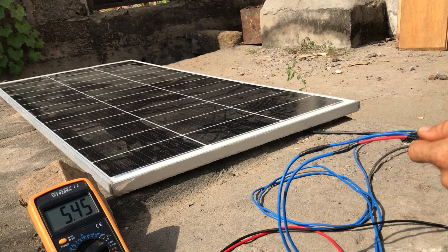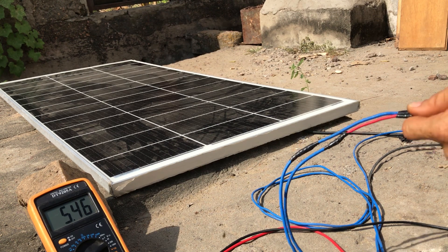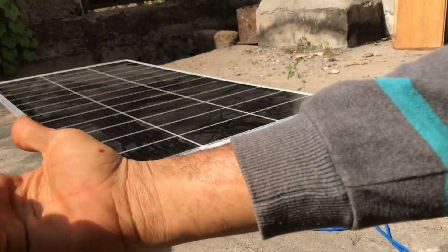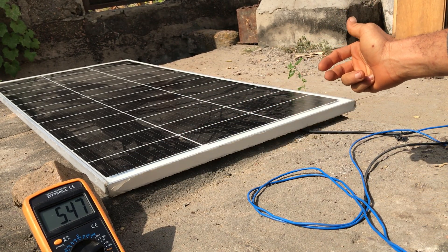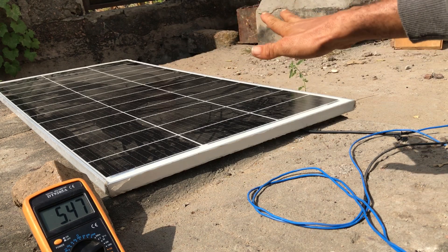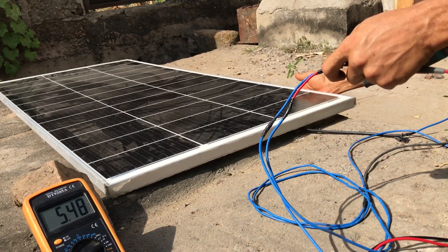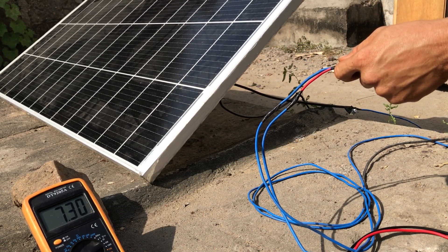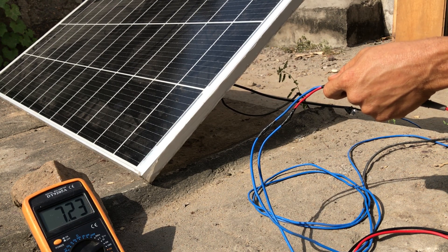The next thing we do is re-adjust the position of the panel and see if that makes any difference. This is the direction of the sun, so we raise the panel to about a 30 to 35 degree angle so that the sun can project its light on the panel properly. After raising the panel to that 30 to 35 degree angle, the output goes up to 7.2 amps — which is pretty good.